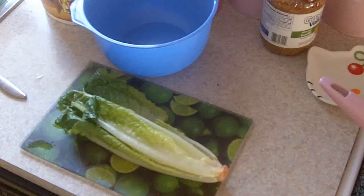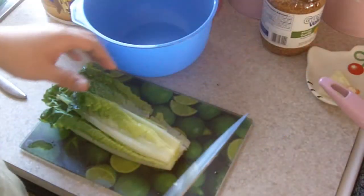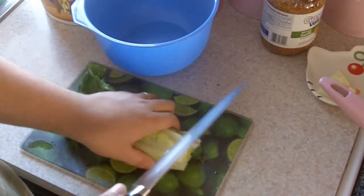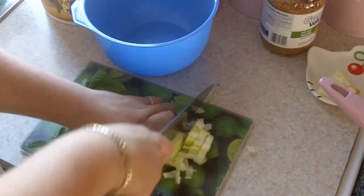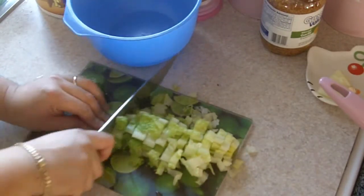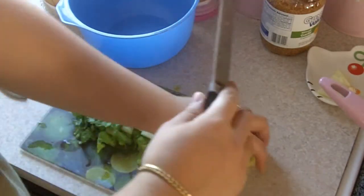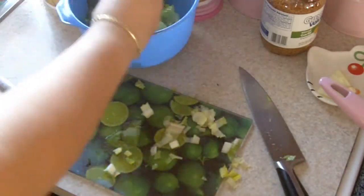The salad I'm gonna make is romaine with tuna. I have my romaine here, previously washed, and all I'm gonna do is just cut them like this and put it in the bowl that I have next to me.